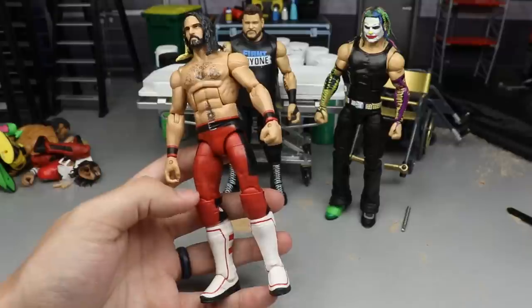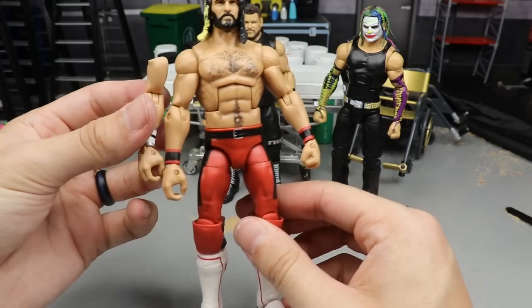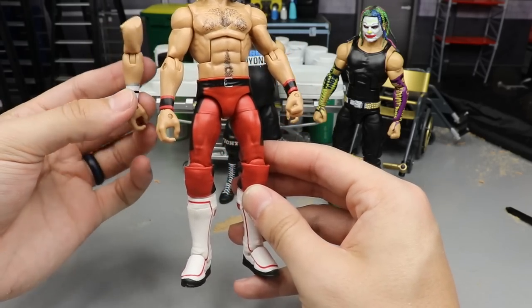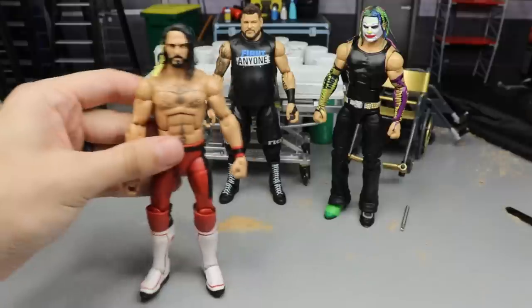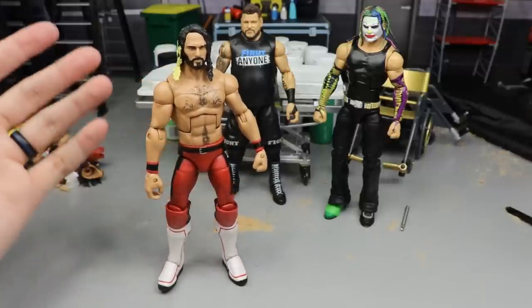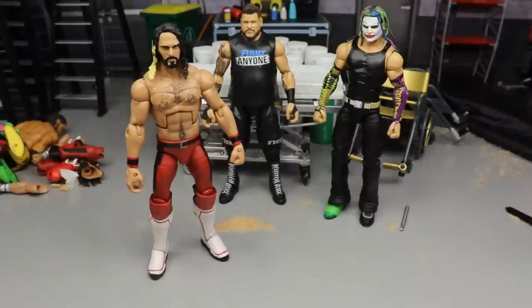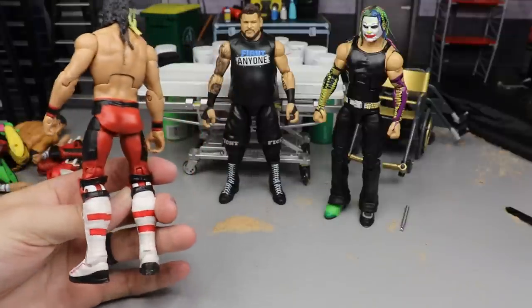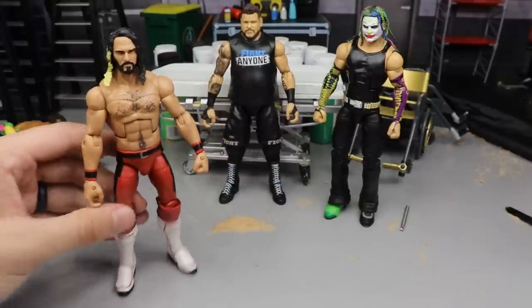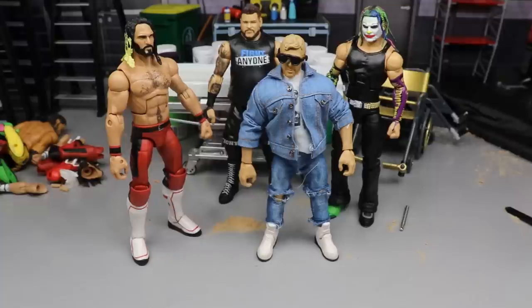Last but not least we have Seth Rollins, which I think looks pretty damn fantastic. Let me know down below should I put on the Elite 45 arms - I think it would make it look better. I really like these kick pads on this attire with this Rollins head sculpt. It just flows all together. That is going to do it for this episode of WWE Action Figure Surgery. Thank you so much for watching. Comment below about Orange Cassidy, Rollins, Hardy, and Kevin Owens. Follow on Instagram and Twitter, subscribe to the channel!